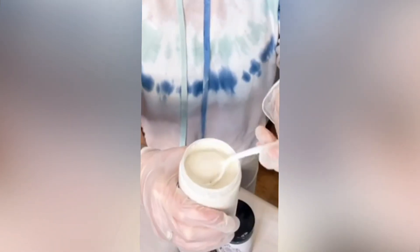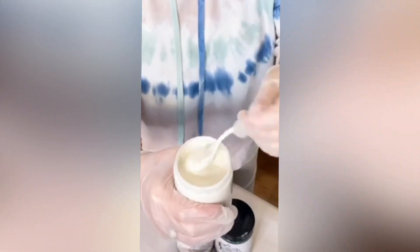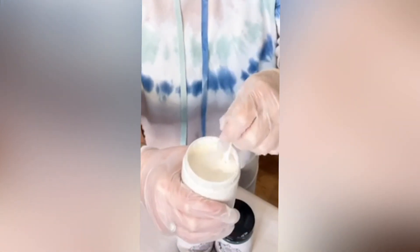You just take out your antiquing gel that is not tinted — this is not the antiquing gel that's white. This has no tint to it, so this looks kind of a creamy white, almost like pudding, just a bit. You're going to go in there and stir it up just a little bit.